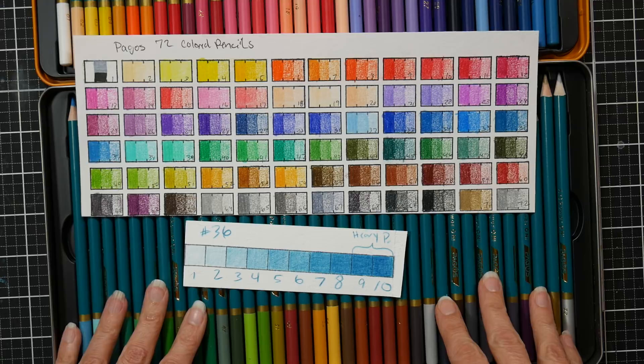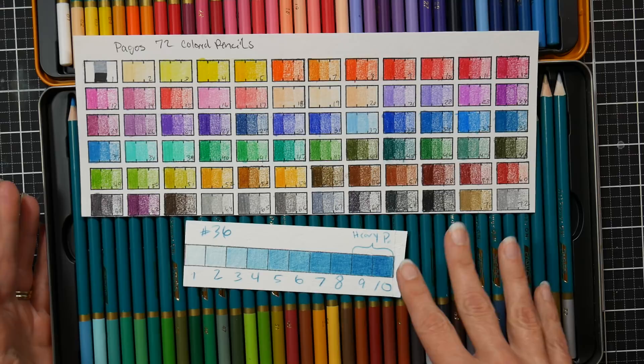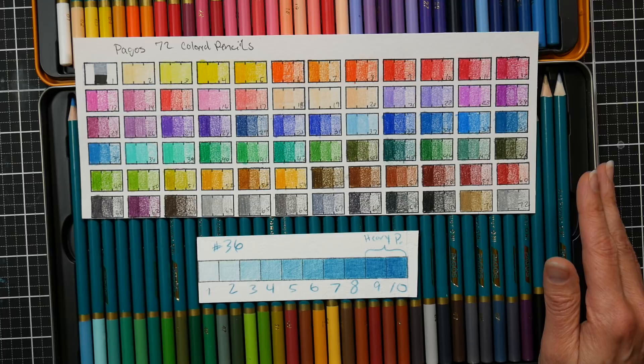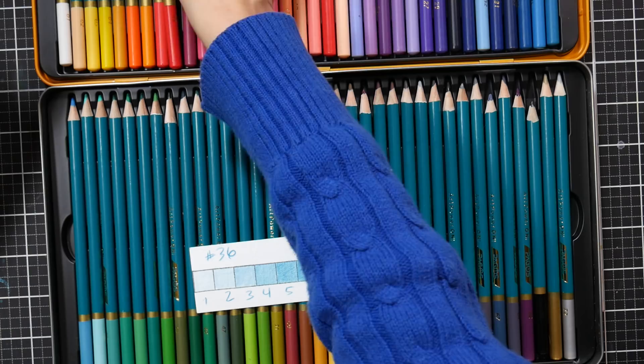There are two cons I have for this set. The first is there's no lightfastness information. If you're going to do serious works of art with these, you'd want to stick to sketchbooks or card making — something where you're not expecting the artwork to last for years without fading. If you do a gorgeous painting, hang it on the wall, it could fade because there's no lightfastness data provided.